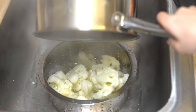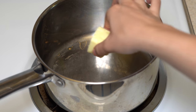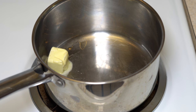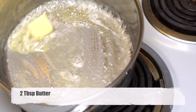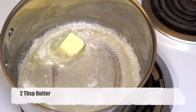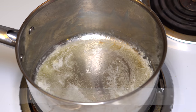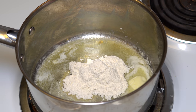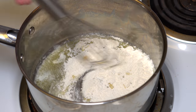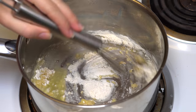Now it's time for the sauce. Melt 2 tablespoons of butter. Do this on low to medium heat — if not, butter can burn easily. When melted like in the video, add 2 tablespoons of flour and whisk both together. Cook like this for about 2 minutes, whisking all the time so it won't burn.